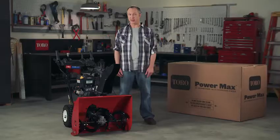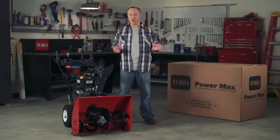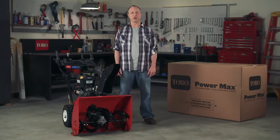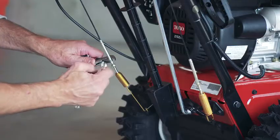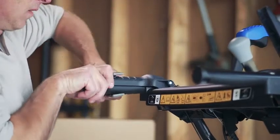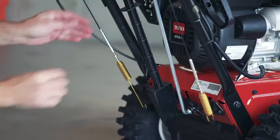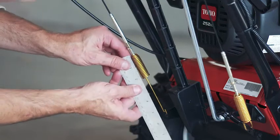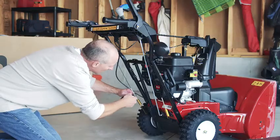Now let's look at how to adjust the tension cables. This should be done after the first two hours of operation, then once each year. The left hand cable controls your machine's traction. If the tension on this cable isn't set correctly, the machine may not drive in the forward or reverse speeds and could even keep moving after you release the traction lever. Here's how to adjust it: loosen the jam nut, then engage the traction lever and hold it in place. Loosen or tighten the turnbuckle to adjust the spring length to two inches or five centimeters, and tighten the jam nut.